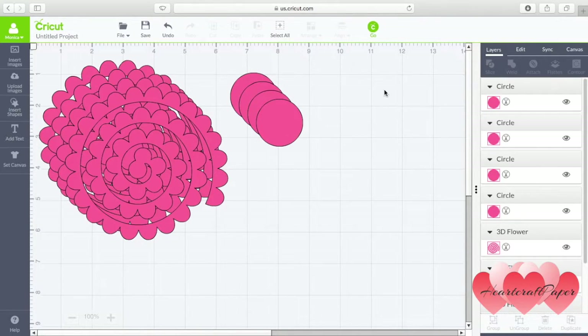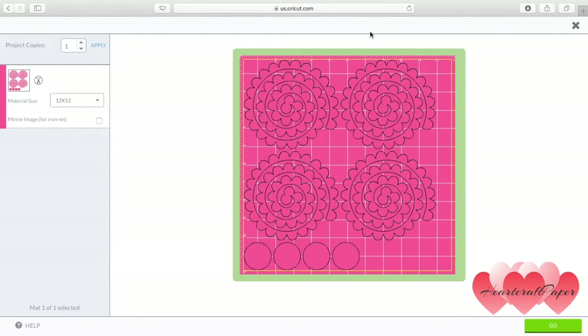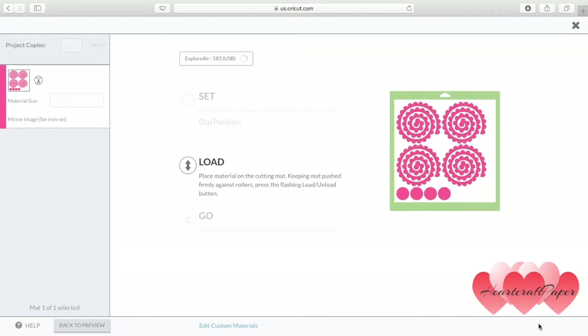Once we're ready, just go ahead and click Go, Send to Mat, and Cut. Again, if you need to adjust these on your mat, you can do so easily.